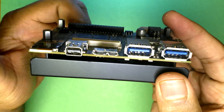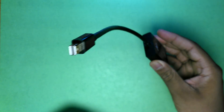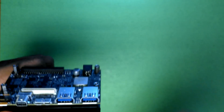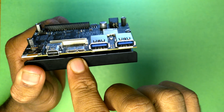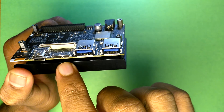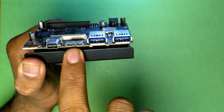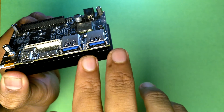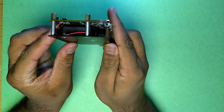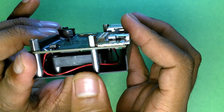Instead of HDMI, the board has a mini DisplayPort, so you'll need an HDMI-to-DisplayPort converter. There's also a micro USB connector as well as a full USB 3.0 Type-B connector, and two full USB 3.0 host ports.